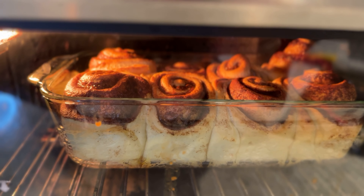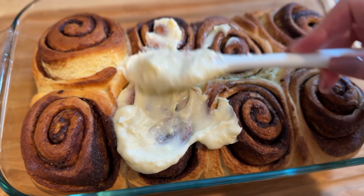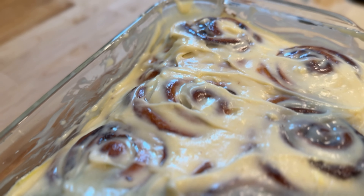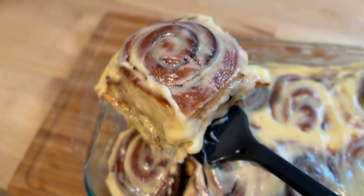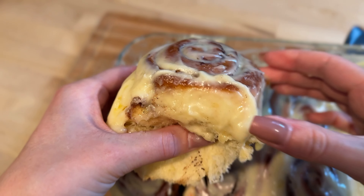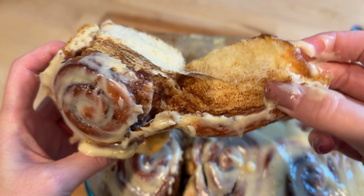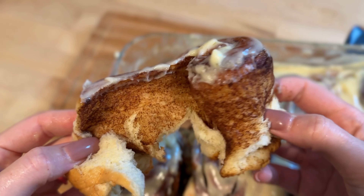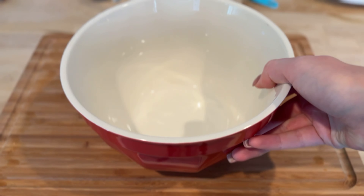Hello friends and welcome back to my kitchen. Today we are making the fluffiest cinnamon rolls you've ever tasted — soft and airy with a deliciously generous swirl of cinnamon filling. These rolls are super easy to make at home and I'll guide you through every step. Whether you are a seasoned baker or just starting out, get ready for your kitchen to be filled with that cozy cinnamon aroma.